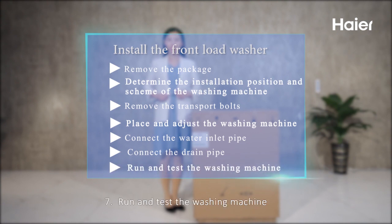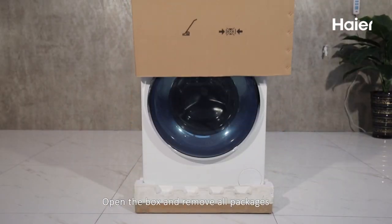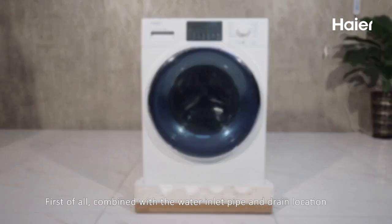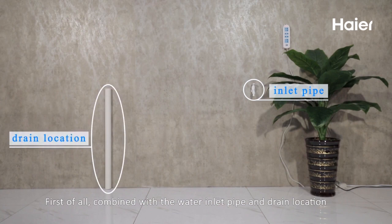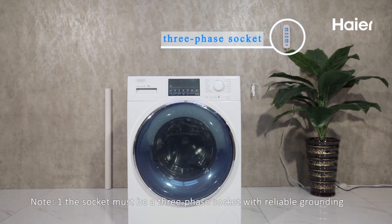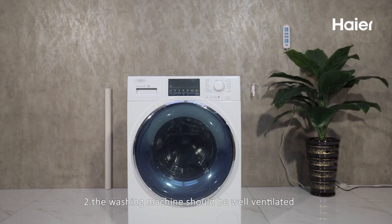Open the box and remove all packaging. Place the washing machine on a flat floor. First, combined with the water inlet pipe and drain location, determine the specific installation location of the washing machine. Note: the socket must be a three-phase socket with reliable grounding.